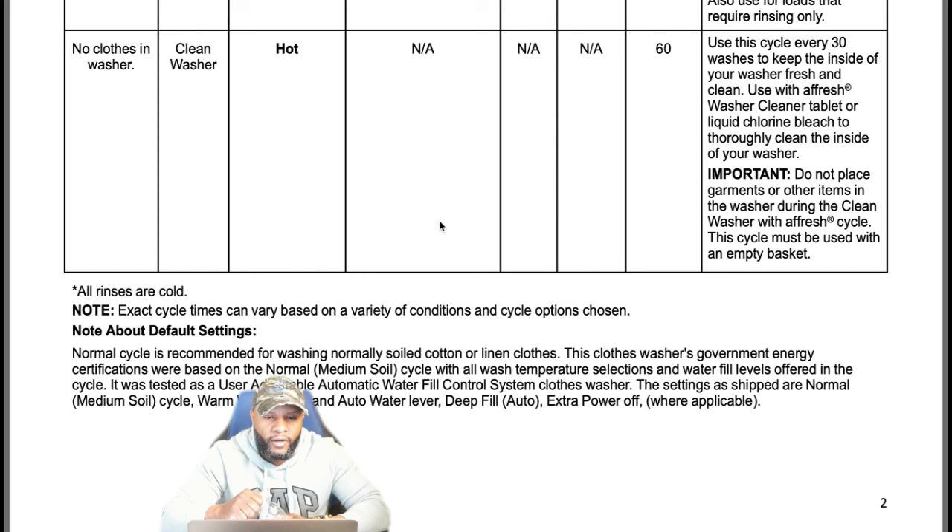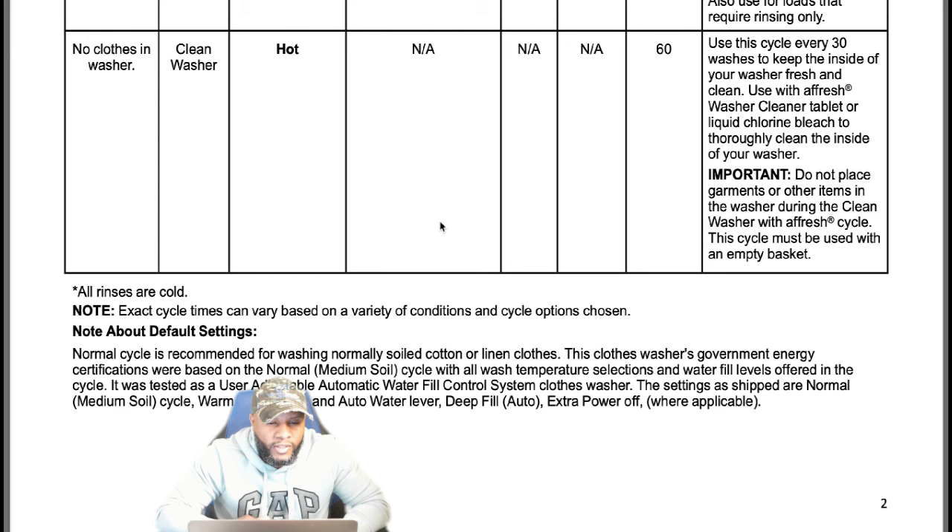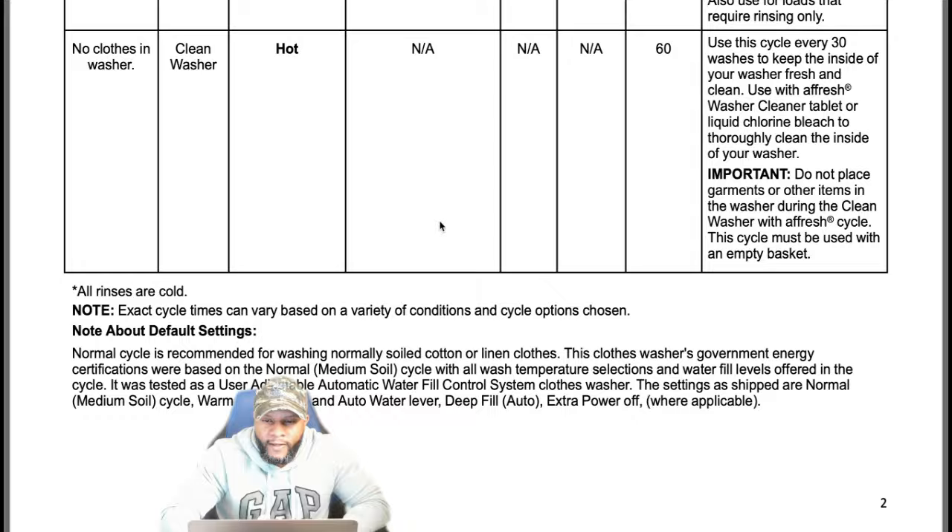All rinses are cold water, so make sure your cold water supply is working properly. Each cycle time can vary based on a variety of conditions and cycle options chosen. The normal cycle is recommended for washing normally soiled cottons and linen clothes. The washer's government energy certification was based on the normal medium cycle with all wash temperature selections and water fill levels offered in the cycle.